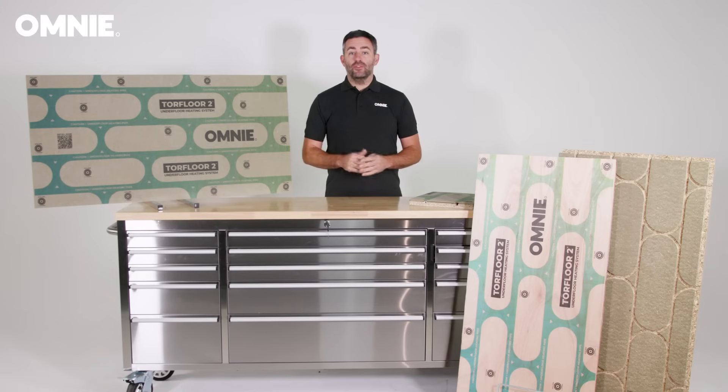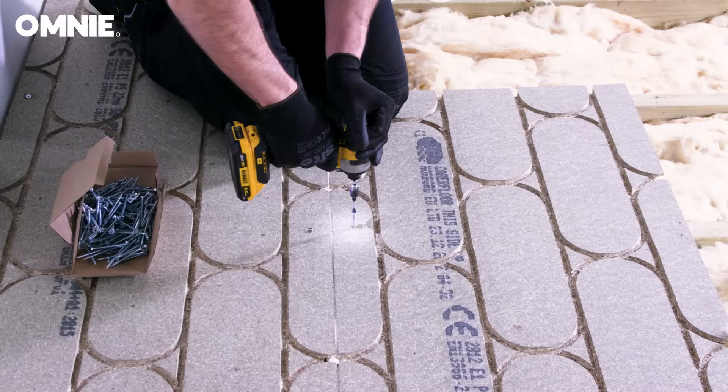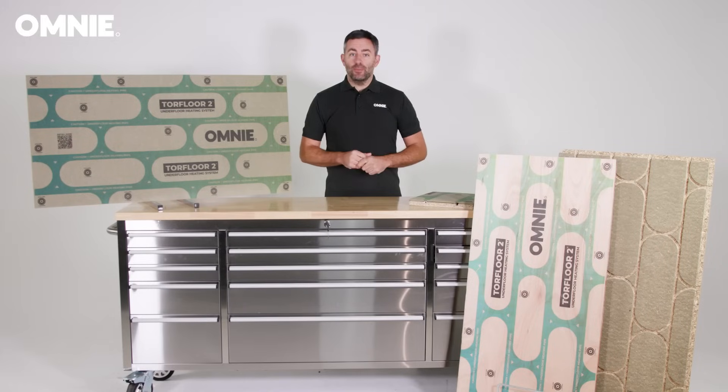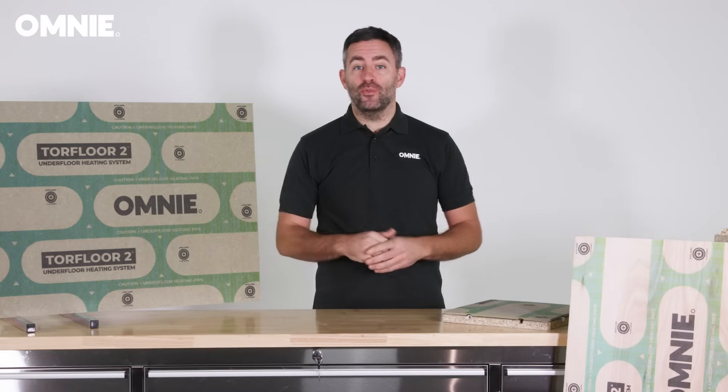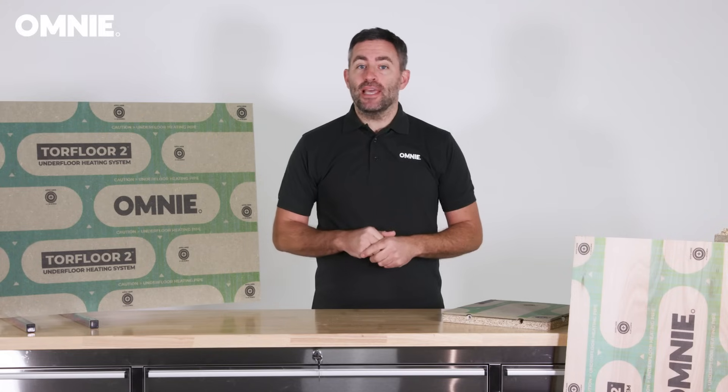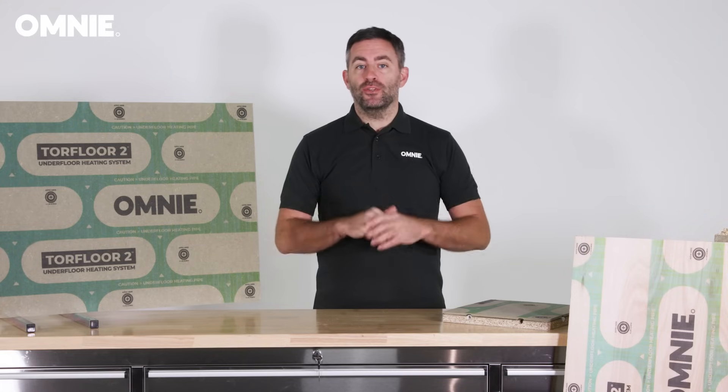The structural strength and ease of installation of Torque Floor 2 is just as impressive as its heating performance. It is the only chipboard underfloor heating panel to be independently tested to ensure both strength and performance. An optional acoustic version is also available with the addition of a sound absorbing rubber layer to attenuate airborne and impact noise passing through floors.